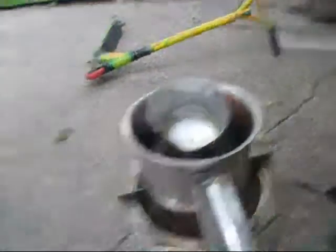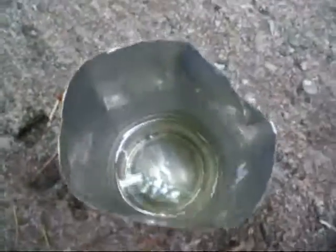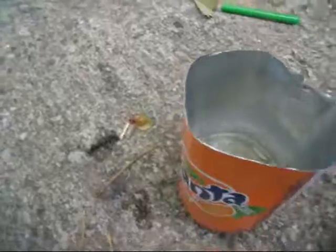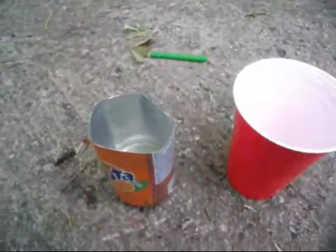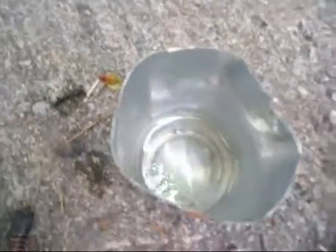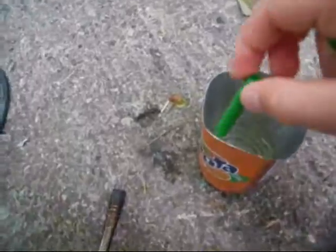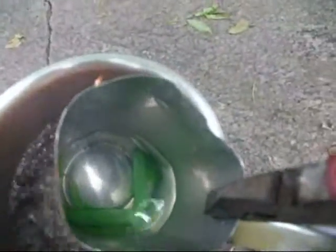Then let it heat up a little more. Now the wax is all melted, so we can add our coconut oil. Our coconut oil is slowly dissolving in there. We're also going to break our crayon in half and put it in there, then put it back in the boiler. Oh, they're already dissolving — that's cool.